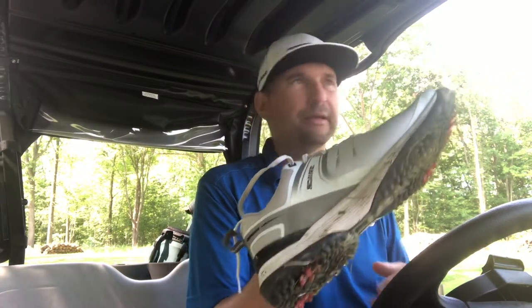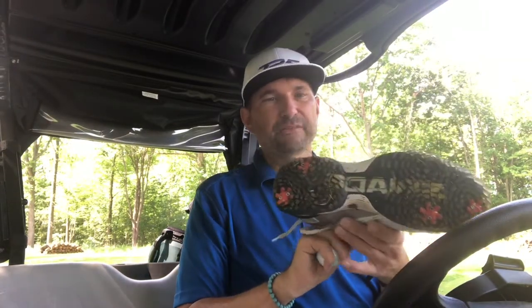There's a reason why Corey Conners endorses these. Sep Straka wears them too. I also saw Derek Gillespie — a journeyman pro doing it for 21 years — he's on PGA Tour Canada and has partial status on the Corn Ferry Tour. These shoes are definitely worth the hype.